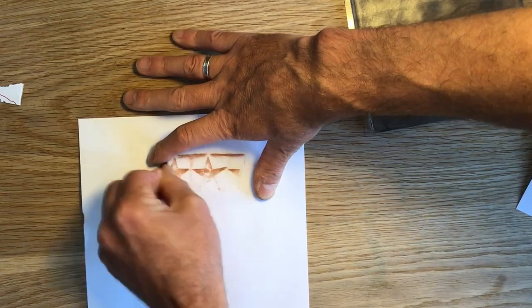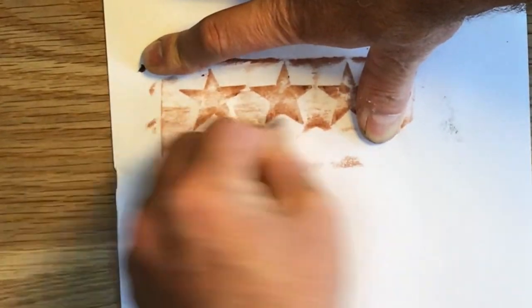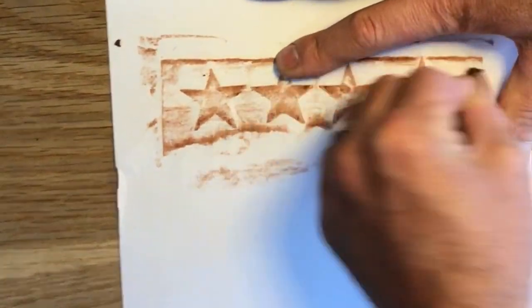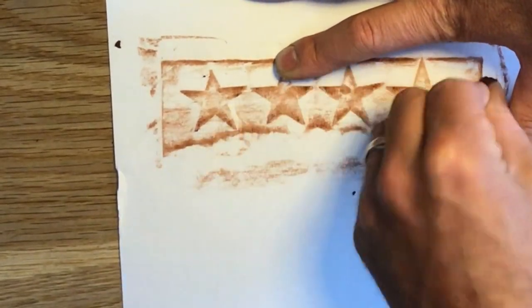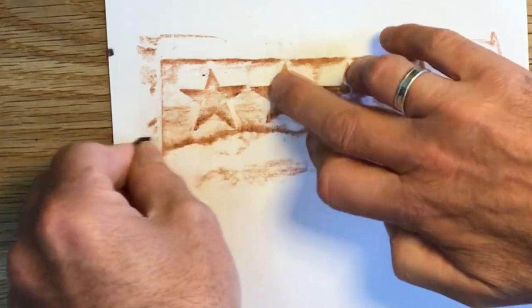It's taking me back to primary school — about the only thing I remember from primary school is going out with crayon and doing rubbings off trees.